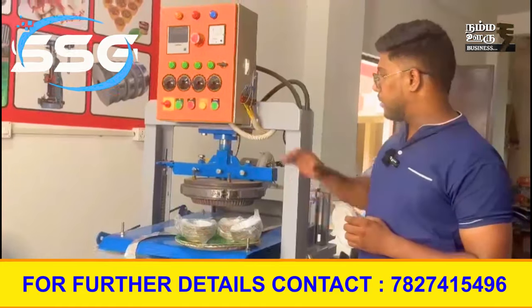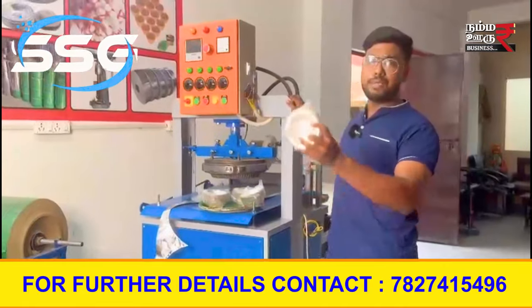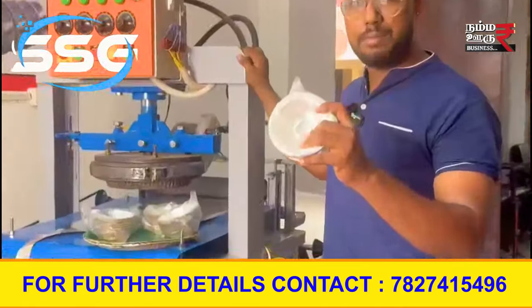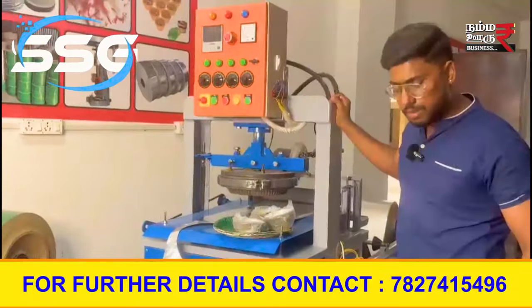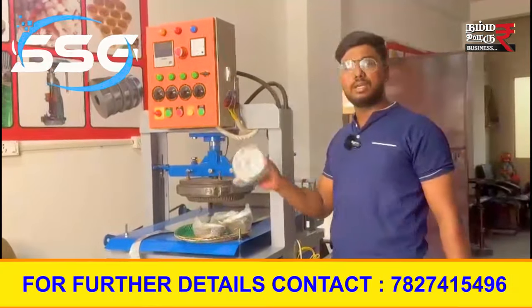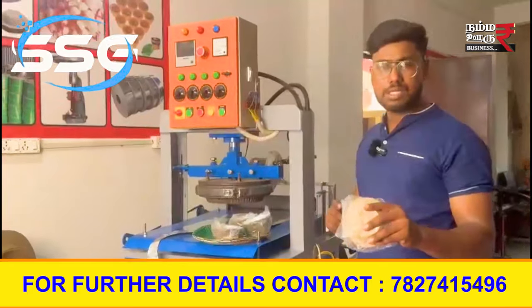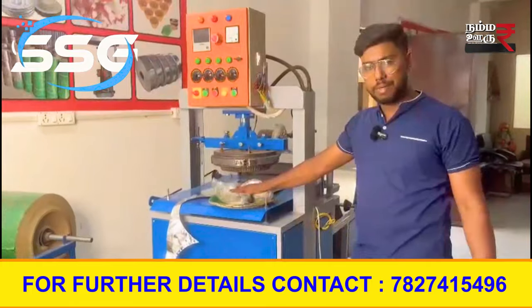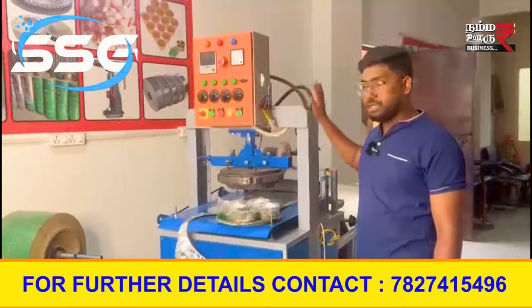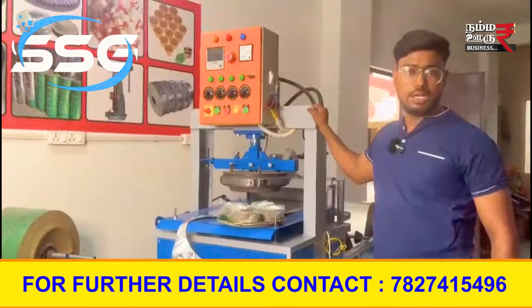You have 25 pieces of product ready for this machine. You can get around 400 pieces. There are 25 pieces in a packet. You can call to book the machine. You can start the business in a week.